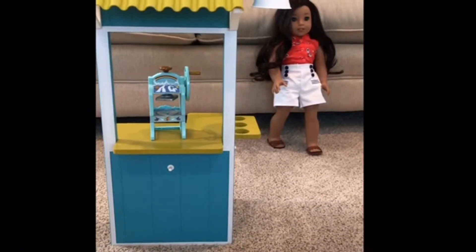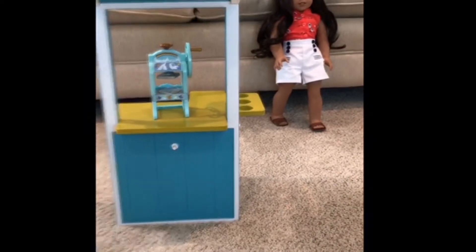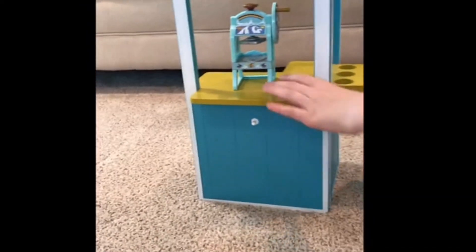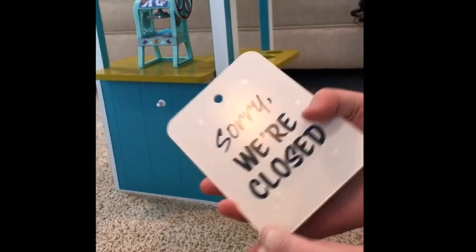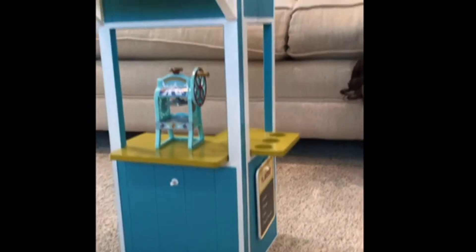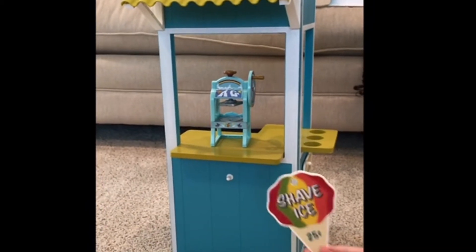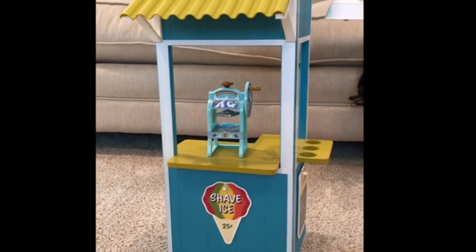Okay, so I got all the things out of the bags. Now I will be putting them all with the Shave Ice Shack. First I'm going to put the flavors on the side - there's Lemon, Orange, Lime, and Fruit Punch. It's really cute. And then there's a 'Sorry We're Closed' sign on the back. And there's this one which is really cute - it says 'Shave Ice, 25 cents.' And then I'm putting this one on the front.